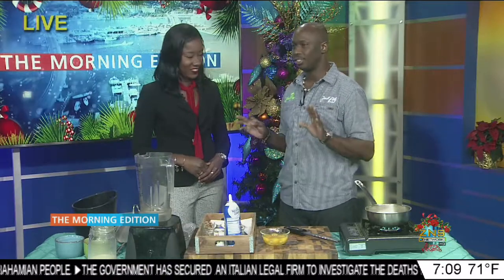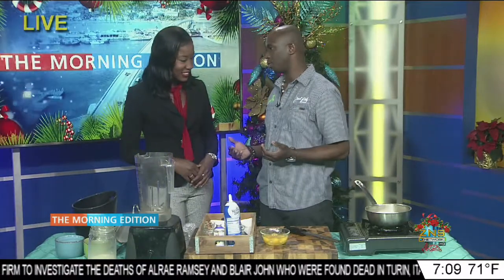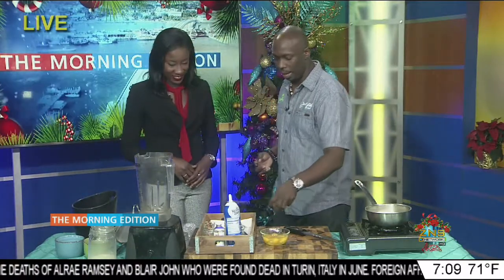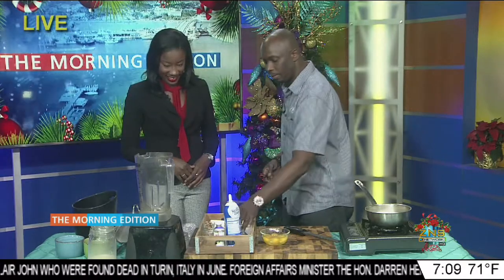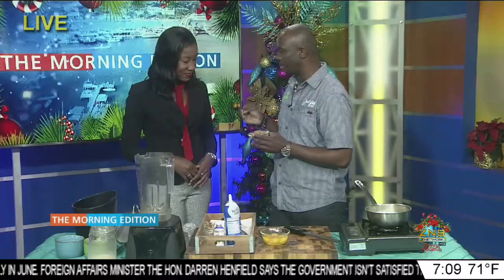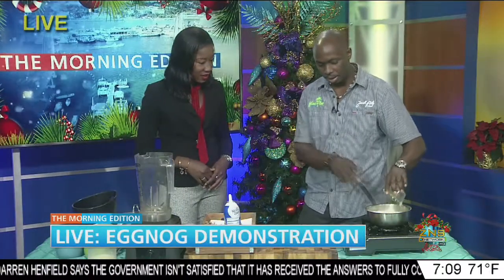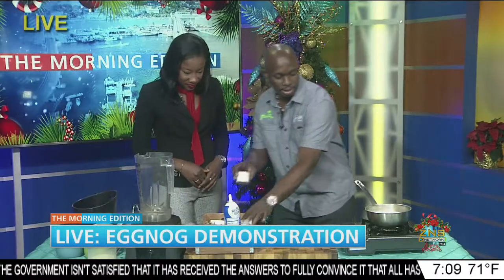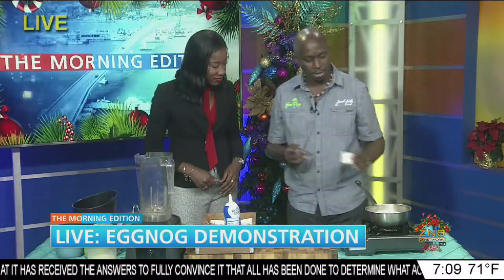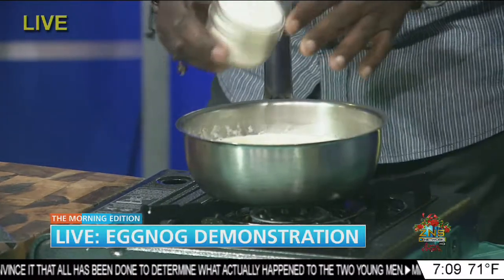Eggnog is one of those really simple and easy custard dessert type drinks. What we have here is basically almost like the ingredients you would put in really good ice cream. So you have eggs, we have sugar — about a cup of sugar or brown sugar. I use brown sugar because it has a little more flavor, a little molasses, gives it some character. In the pot here I put a cup of heavy cream and also a cup of half and half because we want it to be a bit rich.